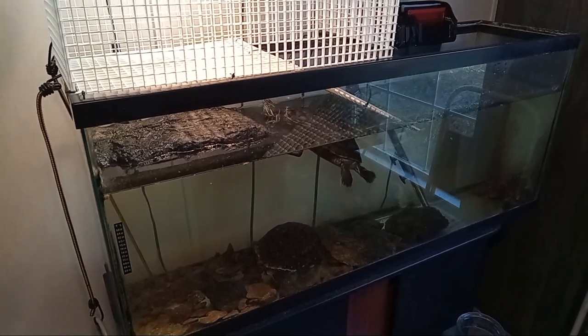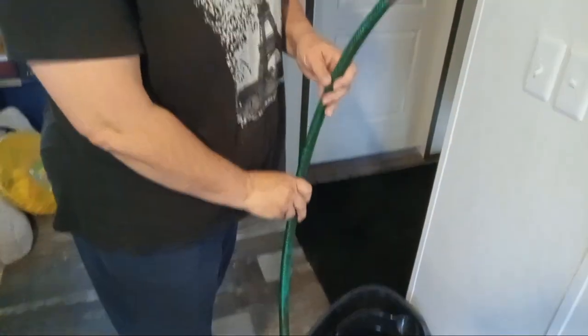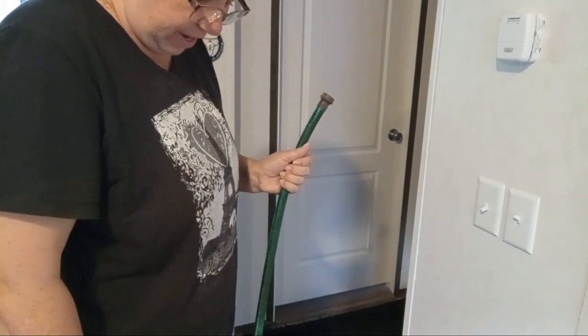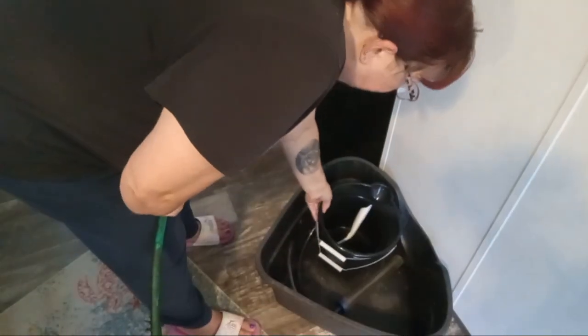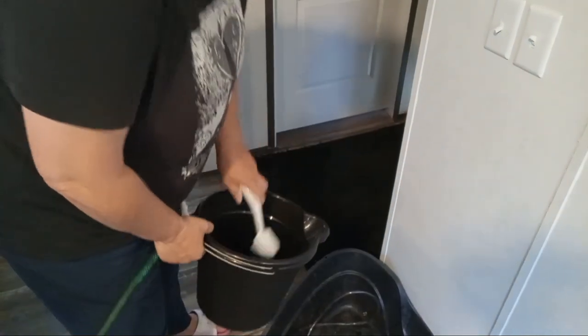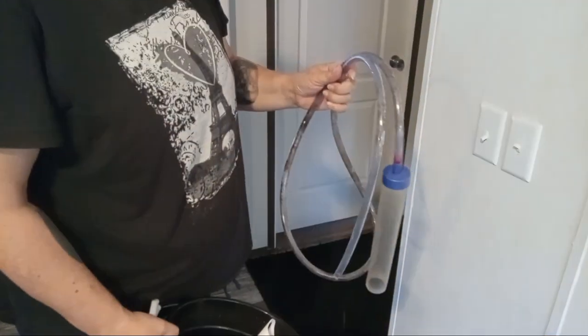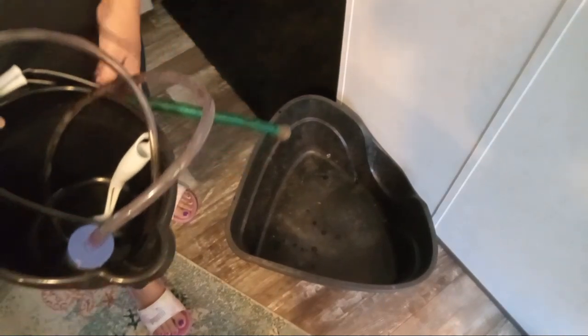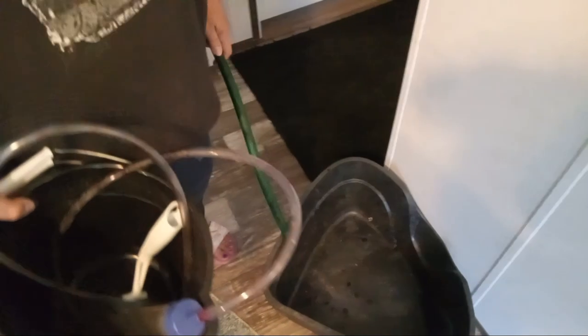So now let's get ready to clean. Let me show you my supplies down here. We have a piece of cut-off water hose because I'm going to be draining the tank out of my window — that makes it easier and I don't have to schlep all the water in buckets. Then I have two buckets and I have an old dish brush that I'm going to be cleaning things with. And then we have the suction pump to suck out the debris in the bottom. And this is a litter box that I keep the turtles in while I clean their tank — and they've not managed to climb out of it yet.